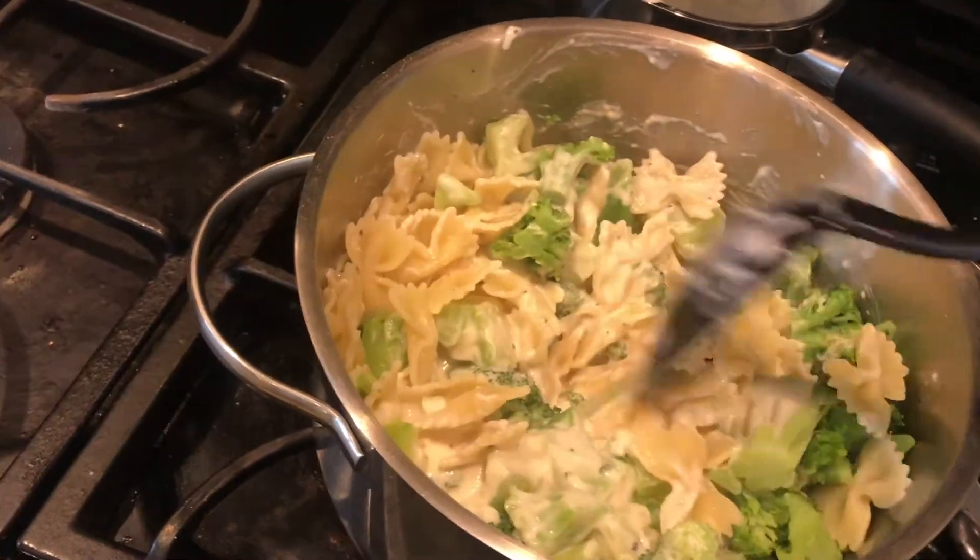I'm going to mix all this together and let it cook a little bit more. You could add chicken to this but I just didn't feel like it. Okay, she's all finished — it looks so good! We're gonna eat. I'm so excited. Let's eat. Is this how you mukbang? I don't know.